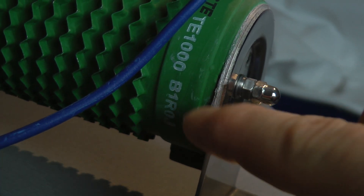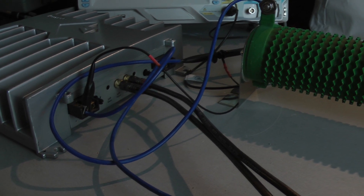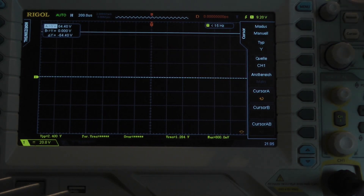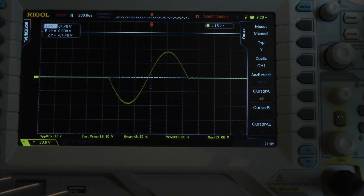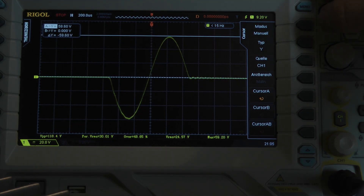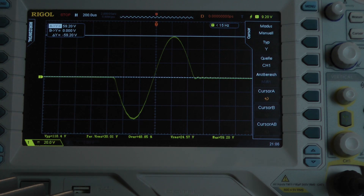Just for fun, I connected a 1 ohm resistor bridged mono to the amplifier — that means testing a half ohm per channel, both channels driven into full power. I start with just 1 millisecond. I increase the input signal — voltage still grows. Let's calculate with 59.2 volts — that's impressive. The amplifier delivers 876.4 watts into a half ohm per channel, both channels driven. That means bridged mono 1 ohm, it delivers 1752.8 watts, but for just 1 millisecond.